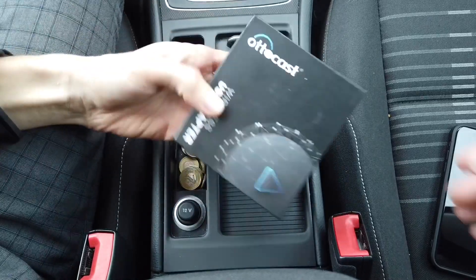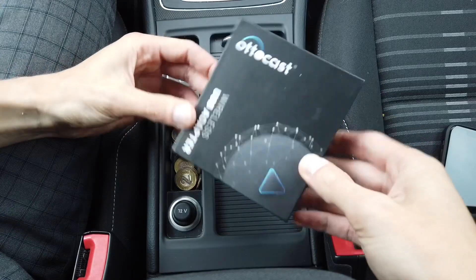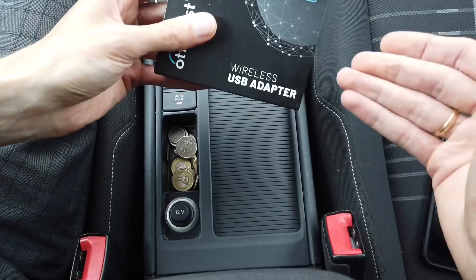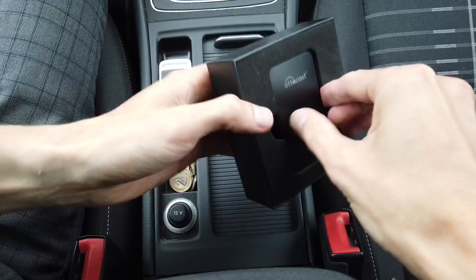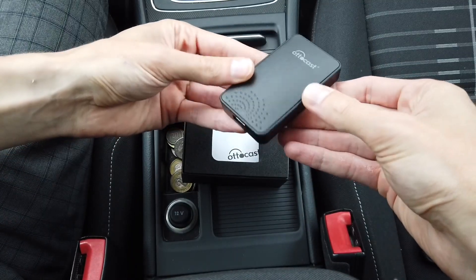Hey guys! Today we have yet another wireless CarPlay adapter to try out in Golf Mark 7. This is made by Octocast, it's called the wireless USB adapter, and I can say right away that it is the smallest one that I've tested so far.